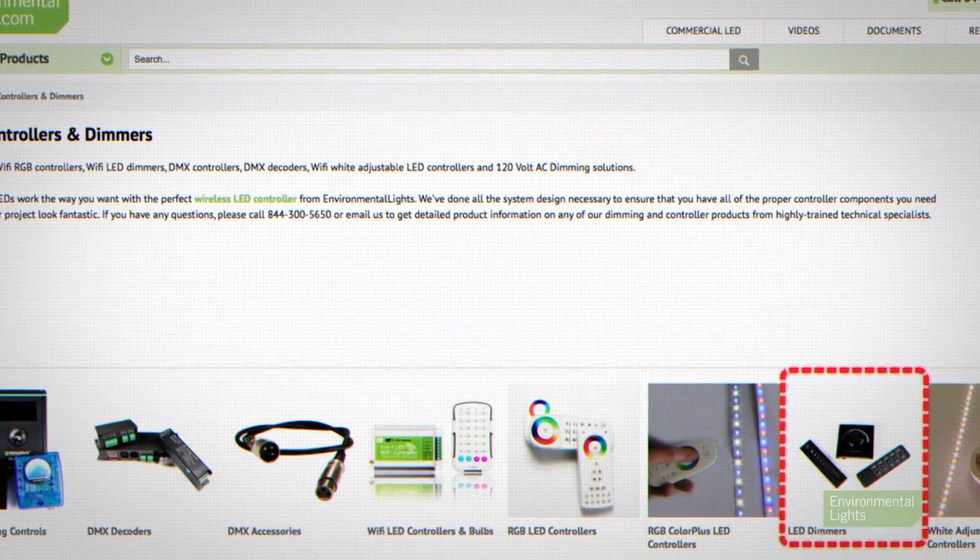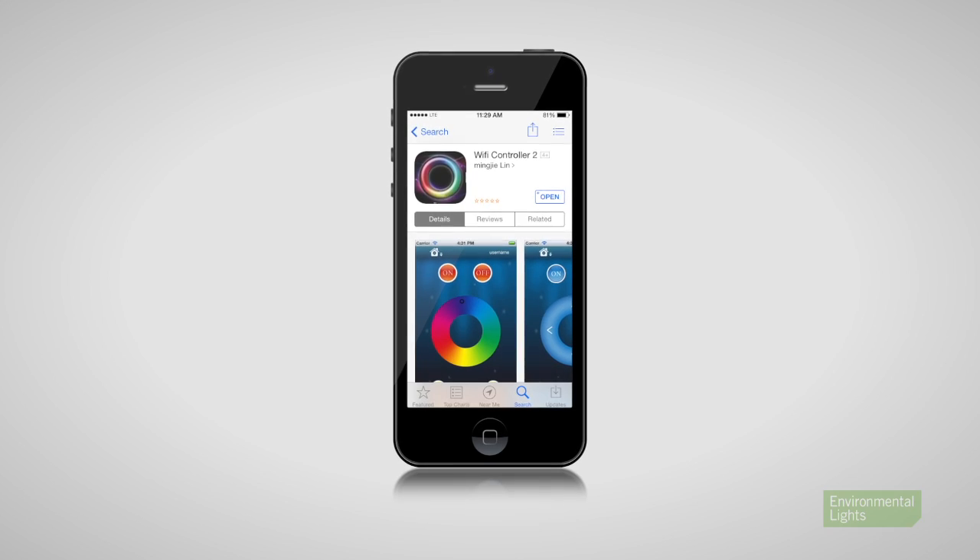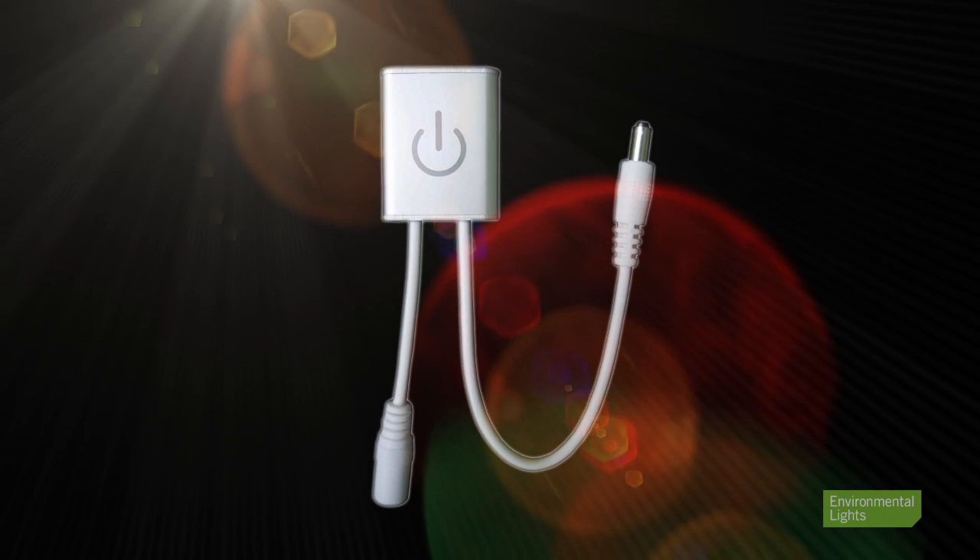We also carry a wide variety of single color controllers in our LED dimmers section. These include wireless remotes, wall panels, and smartphone app controls, as well as various inline controllers. Our wireless remotes and smartphone controllers are great for when a wall switch would be inconvenient or if you need to control multiple rooms or zones independently.